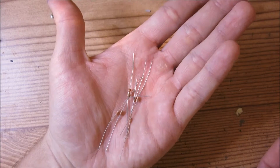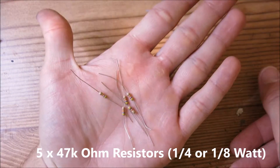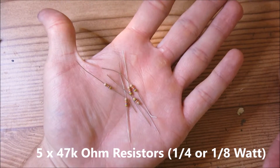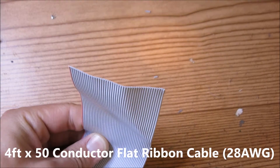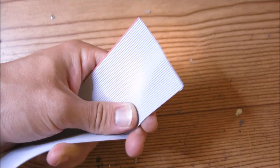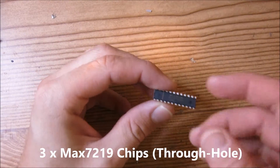You'll need 5 47k ohm resistors, and these could either be quarter watt or eighth of a watt — the wattage doesn't matter. You will need about four feet of this 50-conductor flat ribbon cable; I believe this is 28 American Wire Gauge, so you need about four feet of this stuff.